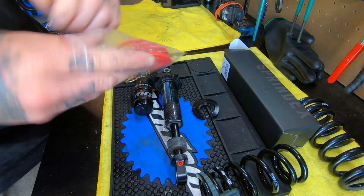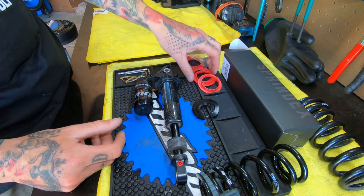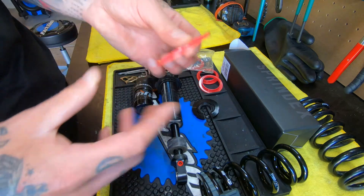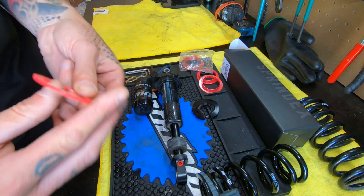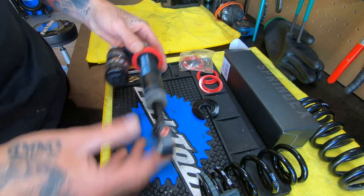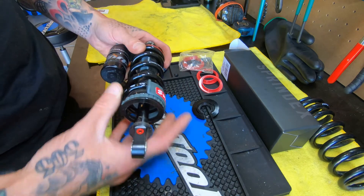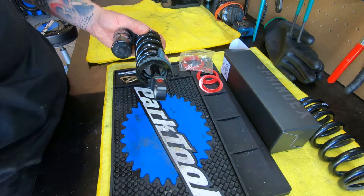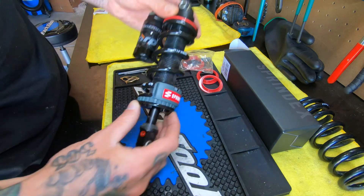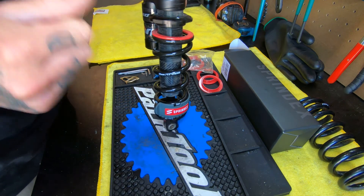Getting into the adapter hardware, the only one you're going to need — and the only one that works with this MRP Hazard — is just this thin little flat adapter. It goes up there on your preload adjuster. Get the spring on there, reinstall the retaining clip, and start tightening down the preload adjuster.